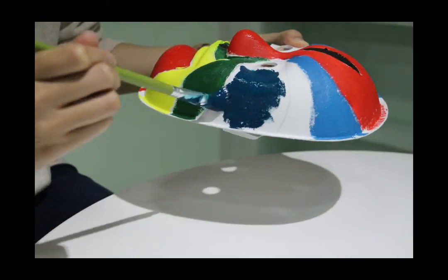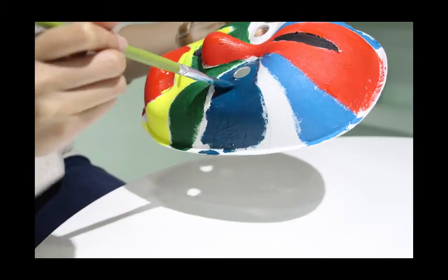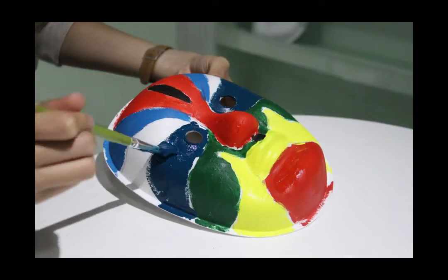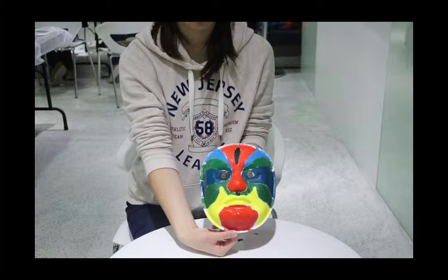Painting, painting, and painting — and done!